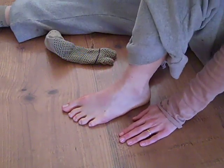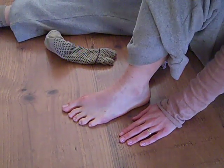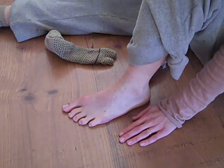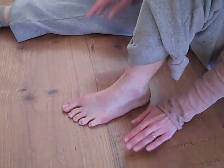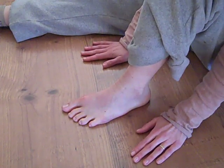I wanted to demonstrate the range-of-motion exercises that your doctor will probably prescribe you to do either around week 3 or week 4. And the reason I want to show you this is because I did it wrong — I didn't do it enough.